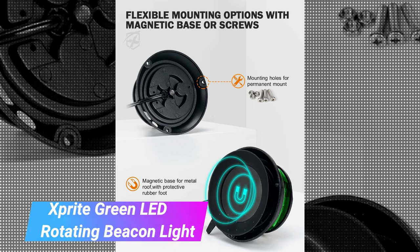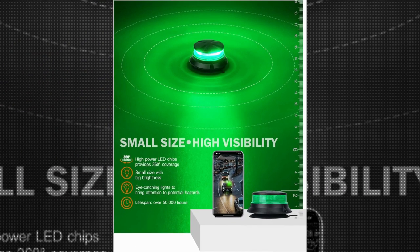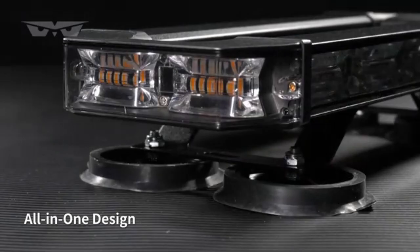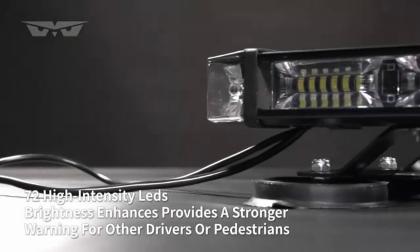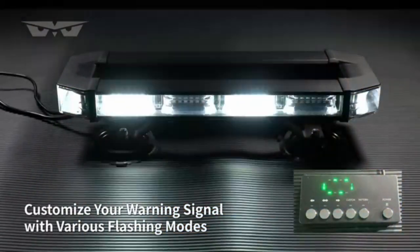The Exprite Green LED Rotating Beacon Light is a top-of-the-line product that delivers exceptional performance and durability. With over 10 years of experience in the industry, Exprite has established itself as a trusted brand known for its high-quality products.